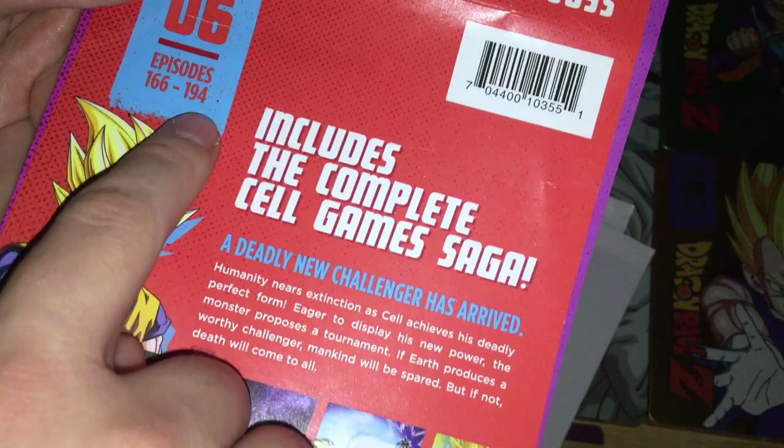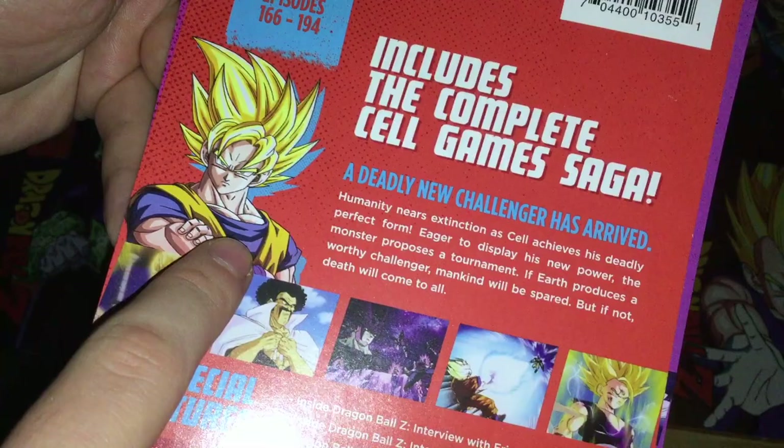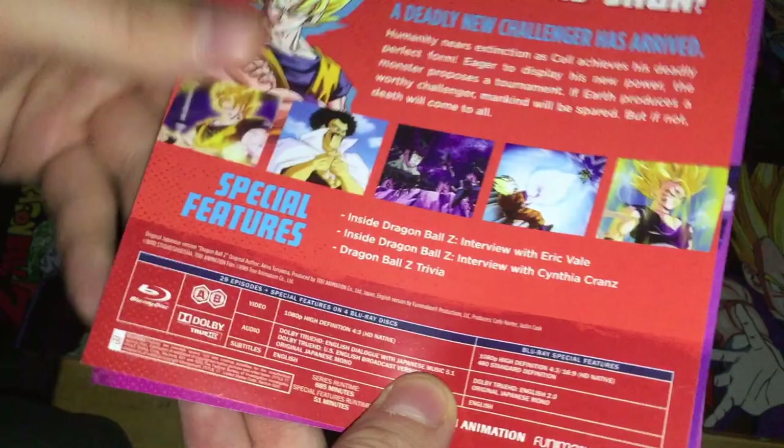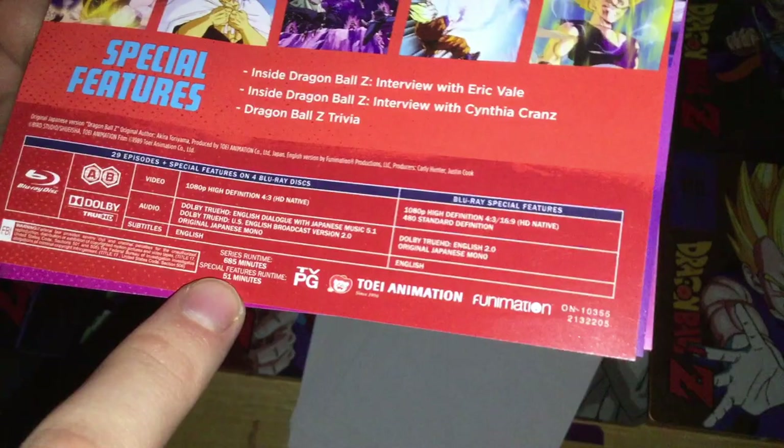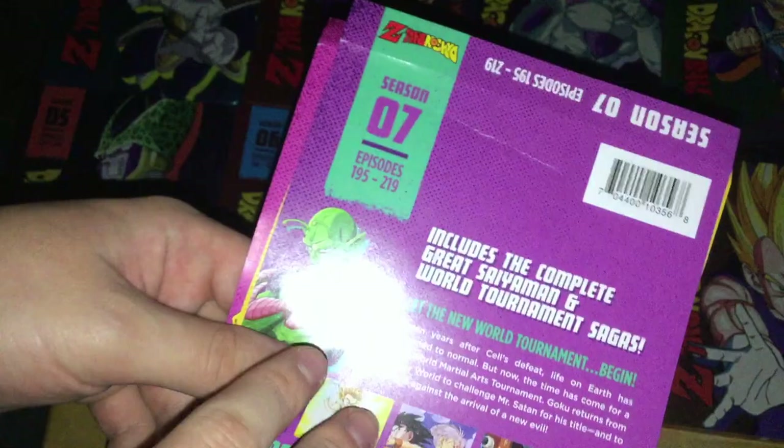Season 6 covers episodes 166 to 194, includes the complete Cell Games saga with Goku on the cover. Special features include interviews with Eric Vale and Cynthia Cranz, and Dragon Ball Z trivia. Series runtime 685 minutes, special features 51 minutes.